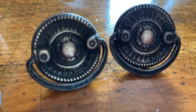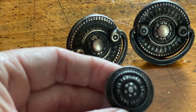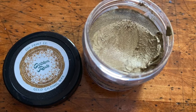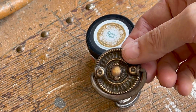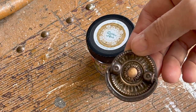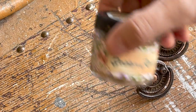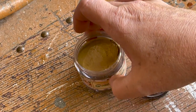Next I turned my attention to the hardware on the piece. I did a little cleaning with Bar Keepers Friend, and I noticed some of the hardware had gold underneath and some had silver — that was not going to do. So I grabbed my Golden Rule gilding wax from DIY Paint and applied it. The gilding wax will dry hard, so there's no need to topcoat.